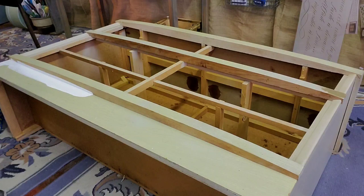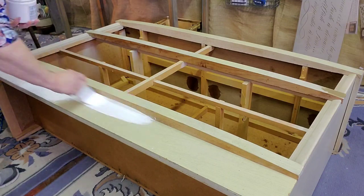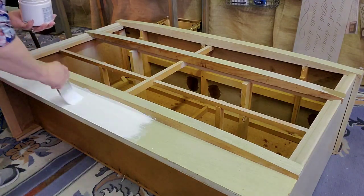While the piece is on its back, I take that opportunity to do a first coat of the color I'm going to use — Dixie Belle Silk in White Cap — on the bottom.